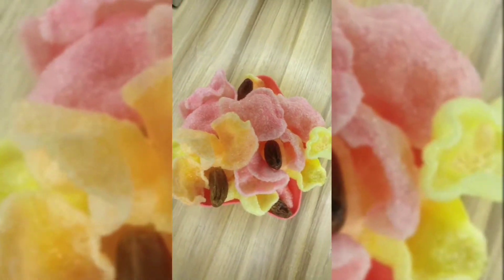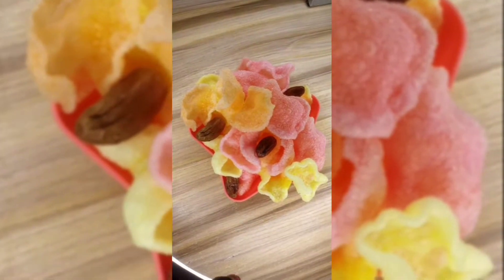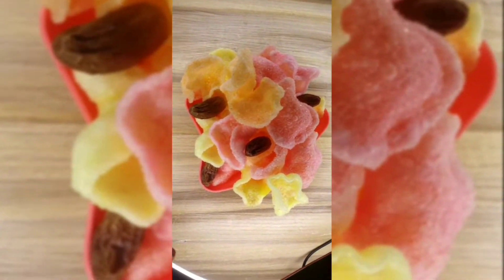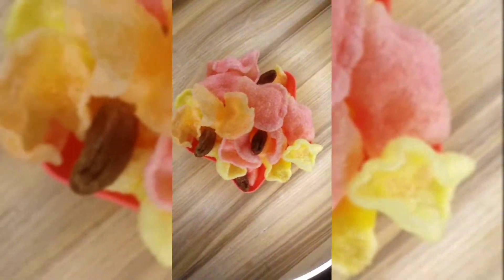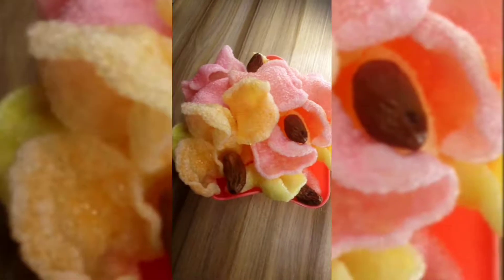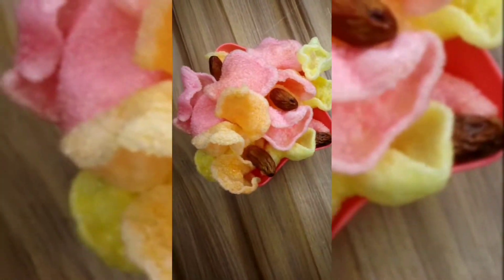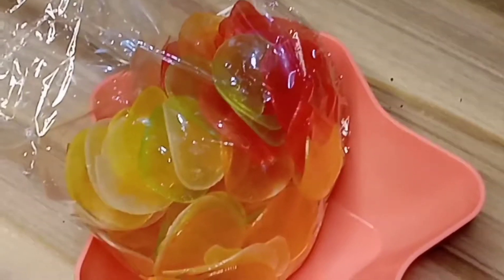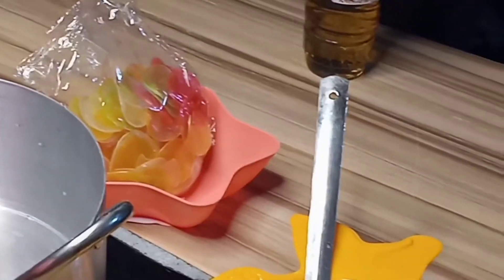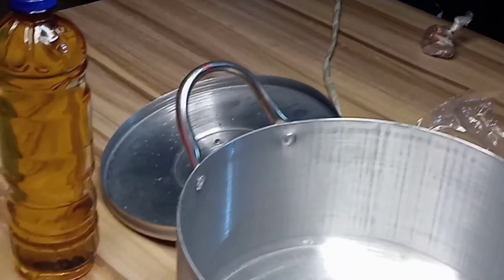Hello everyone, welcome back to my YouTube channel. In today's video I have a new tasty and appetizing dish or snack just for you. This is the kind of snack just perfect for a movie night, picnic, or appetizer. It's so crunchy and so good.